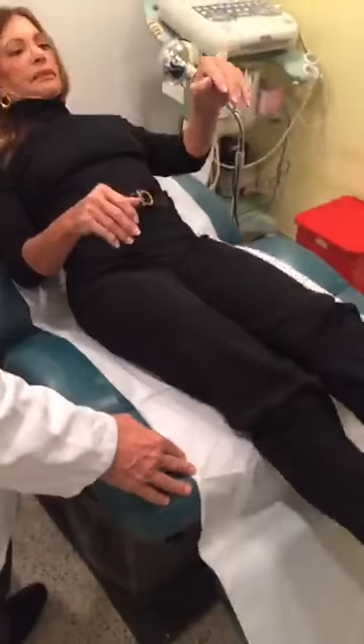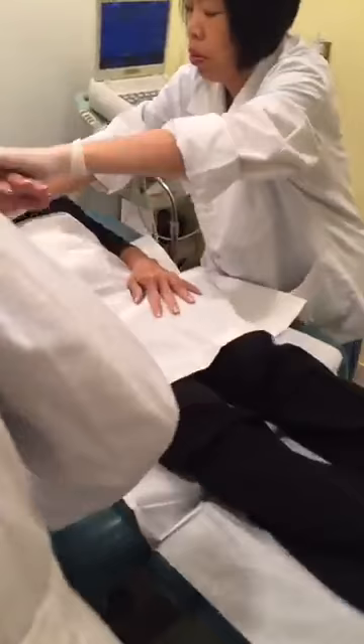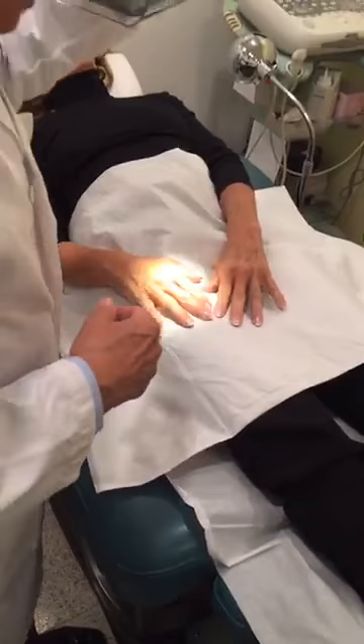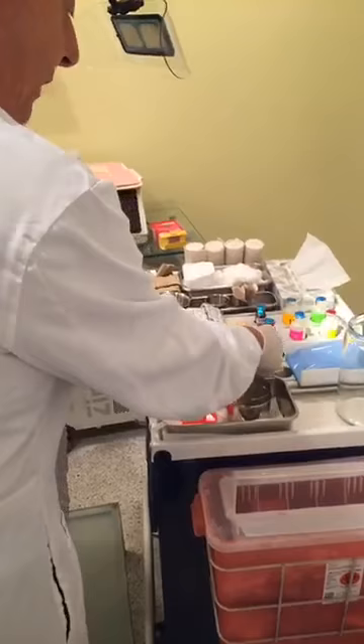First we will lay the patient down. The procedure is very simple — we just inject these veins with a solution that will slowly irritate the vein and make the vein disappear. The solution will irritate the vein, dry the vein, and the vein will be reabsorbed and will disappear.